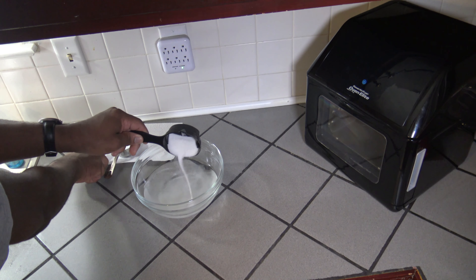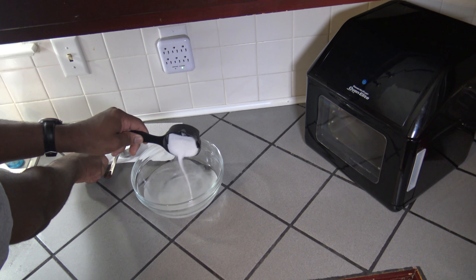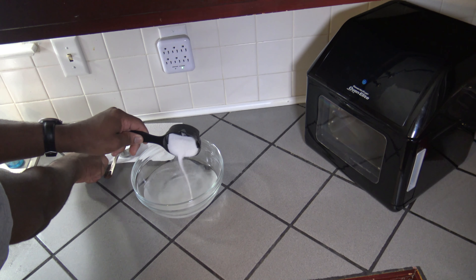The creation of these boneless wings actually starts about six hours before the actual cook, because we want these boneless wings to be very moist, so I'm going to use a brine for some chicken breast meat that I'm going to be cutting up later. The brine consists of three cups of warm water, one-third cup of sugar, and one-third cup of kosher salt. I'm going to put the sugar and salt in there and just start mixing the brine.